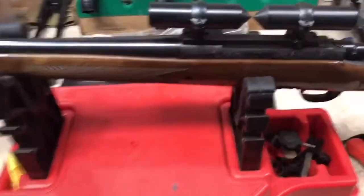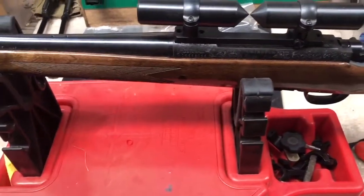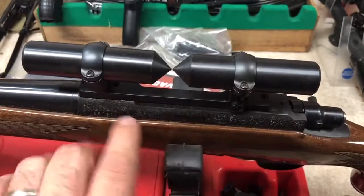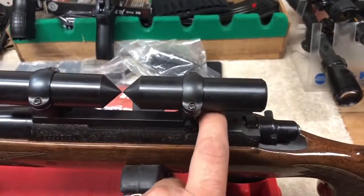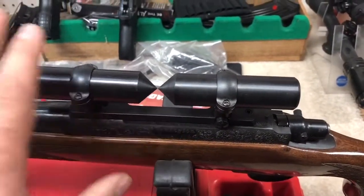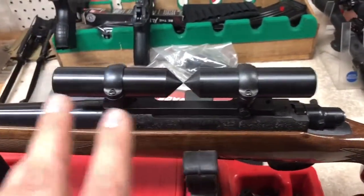Step one, after you've determined what scope you're going to run on your gun: if you get a gun that already has a mount or base on it, the first thing I would do is make sure those bases are Loctited in with some blue Loctite — that's the medium strength — and make sure they're torqued to the proper specs.